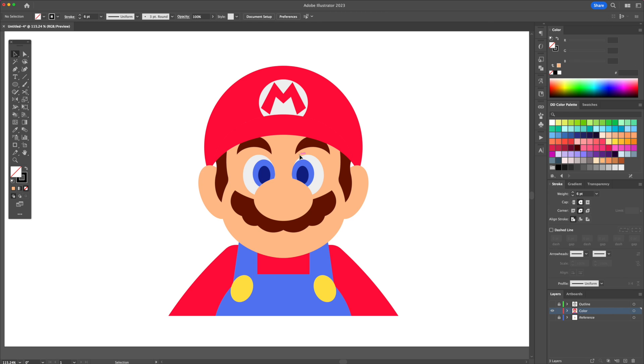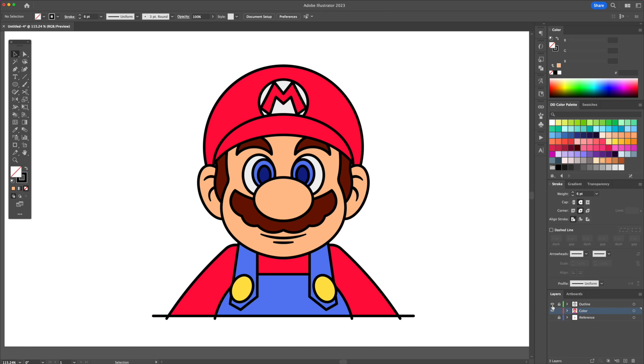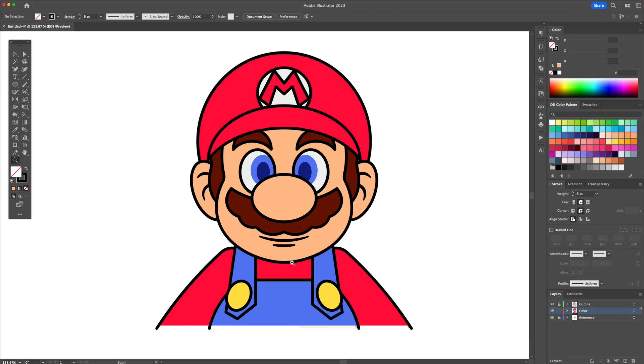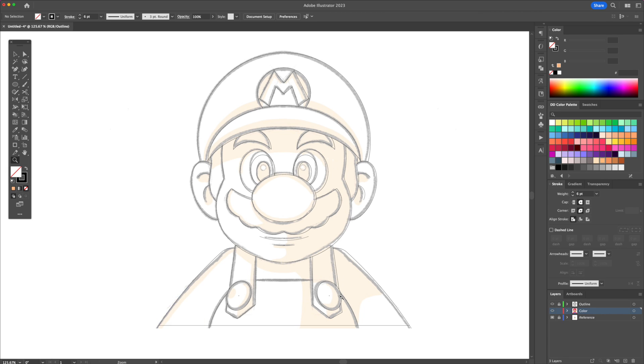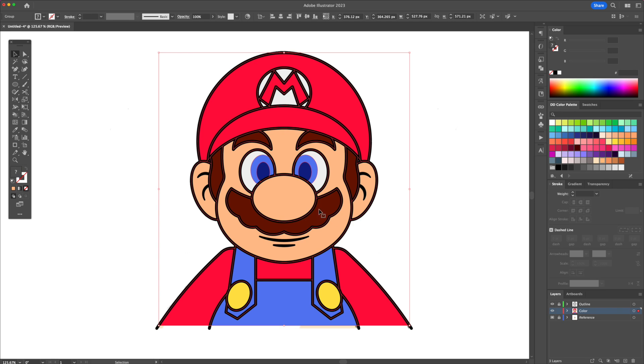We can turn on the outline layer in order to show the original line work. Now let's delete this bottom line as we won't be needing it. We will add the shadows and the highlights. I already determined where these will go when I drew my sketch. Press CMD or CTRL Y to reveal the wireframes and see what we're working with.